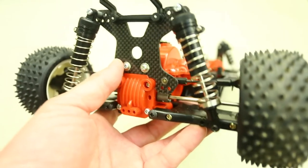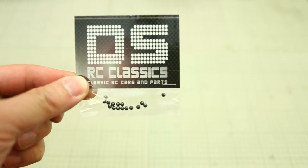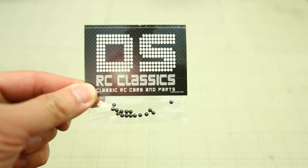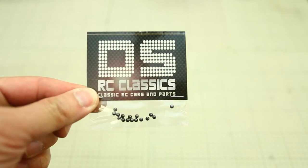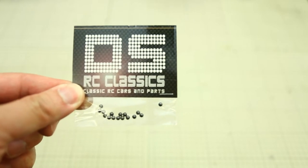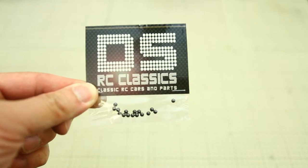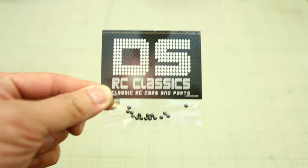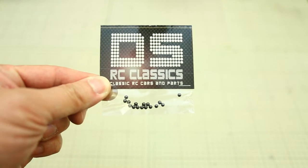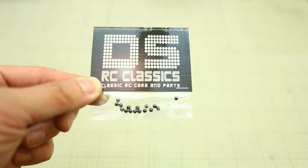Luckily, we have a solution for this. We sell these silicon nitrate ceramic dust boards. If you check out the link in our video description, you can purchase these off our eBay account, or if you want to purchase directly from us, we will offer a little bit of a discount on these. They come in a pack of 16.